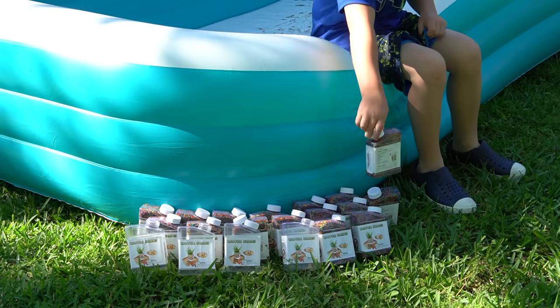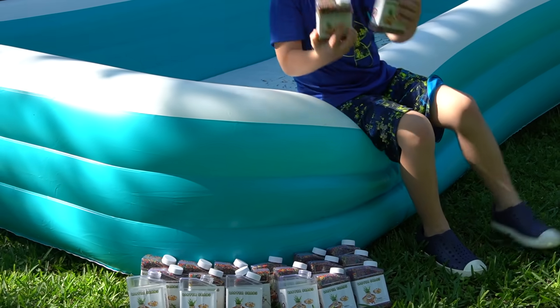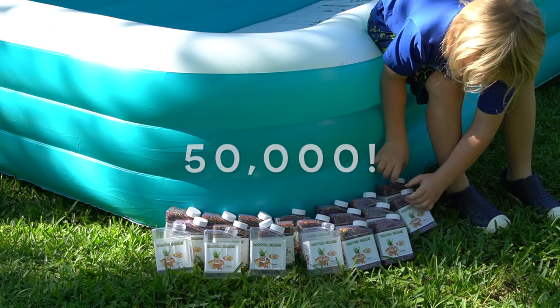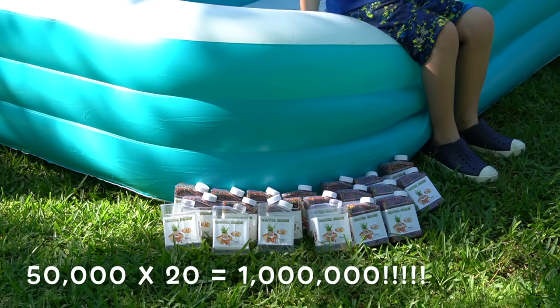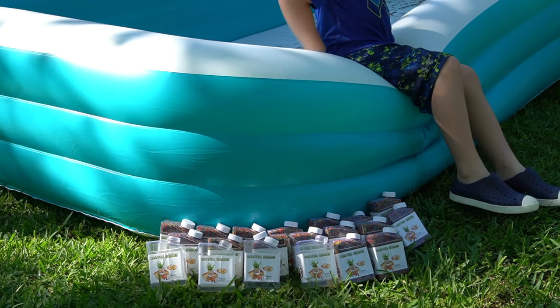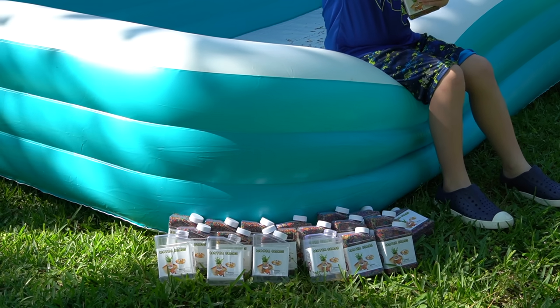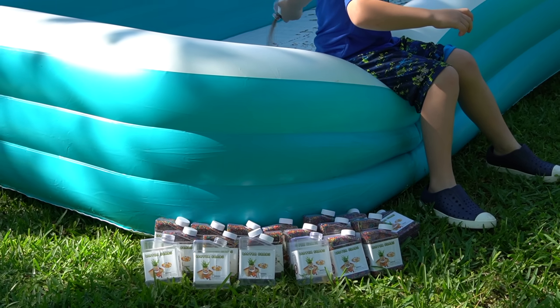You can see on the ground all of the containers. Each container has 50,000 Orbeez, and we have 20 containers. You can see a few are already empty because Hunter has started filling up the pool. So now we're going to add the rest of the Orbeez — all 20 containers for a total of one million Orbeez.